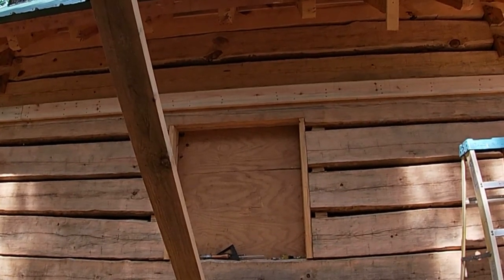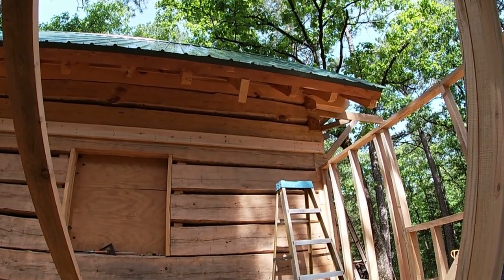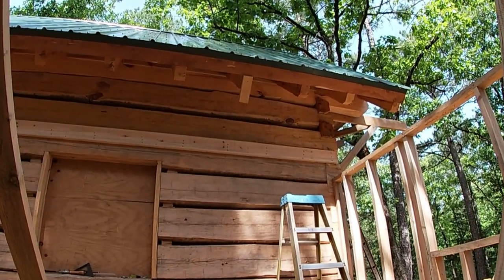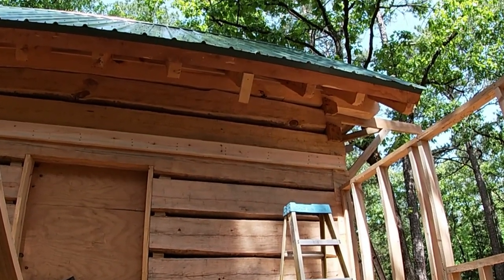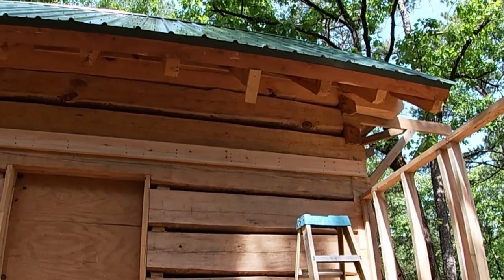We'll put the first ceiling joist on and I'll cut blocks to go in between — some people call them friction blocks. The joist will be anchored into that ribbon and then there will be a block in between each joist. That should hold really, really well, so we're going to gear up and start putting them on.